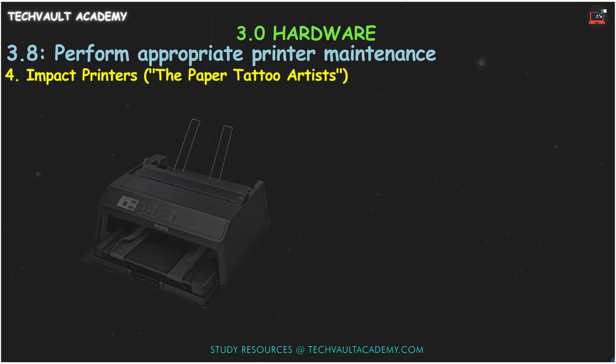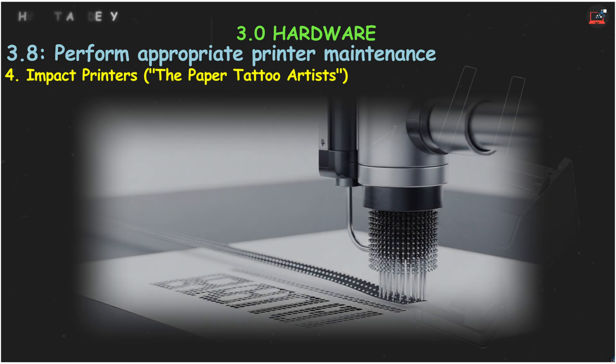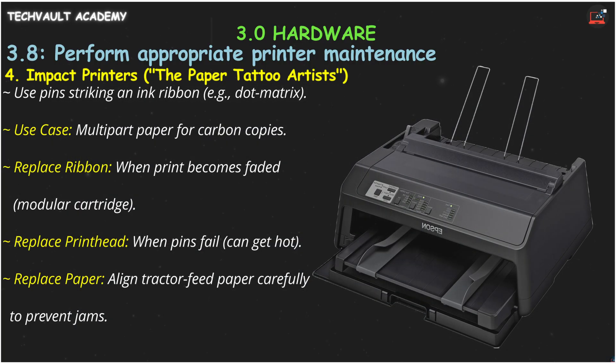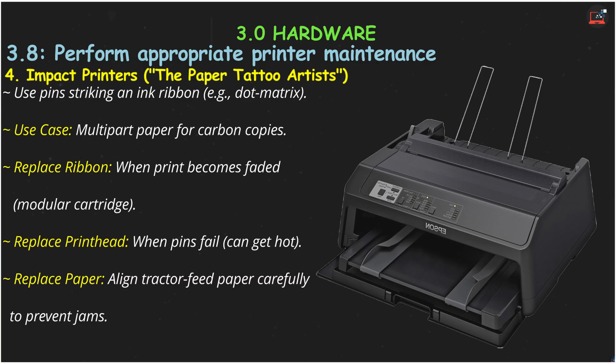Finally, let's look at impact printers, like the classic dot matrix printer. Think of these as paper tattoo artists using pins to strike an inked ribbon. Their main advantage is printing on multi-part paper for carbon copies. Maintenance is straightforward: you'll need to replace the ribbon cartridge when the print becomes faded — it's a quick, modular swap. Over time, the printhead itself can wear out and will need to be replaced. Be careful, as these can also get very hot. For paper, you'll be replacing the continuous tractor feed paper, making sure to align the holes carefully to prevent jams.